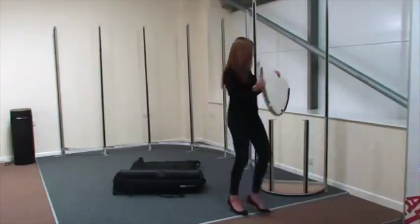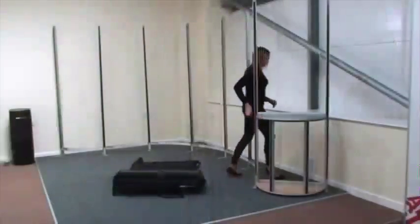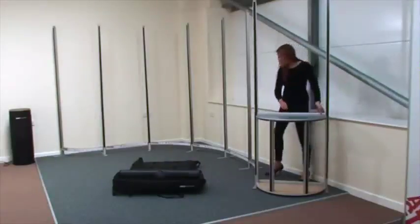Of course you can also tailor your display by adding tables, shelves, media screens and literature holders — all without tools.